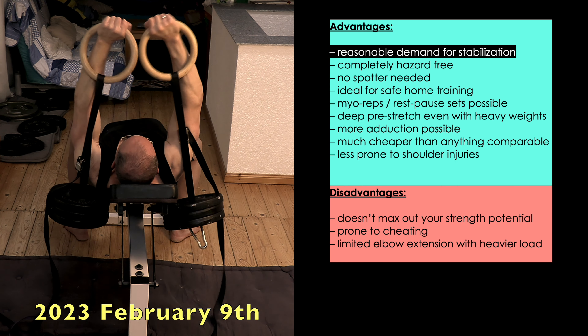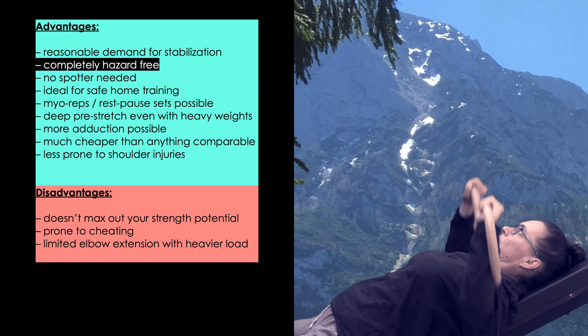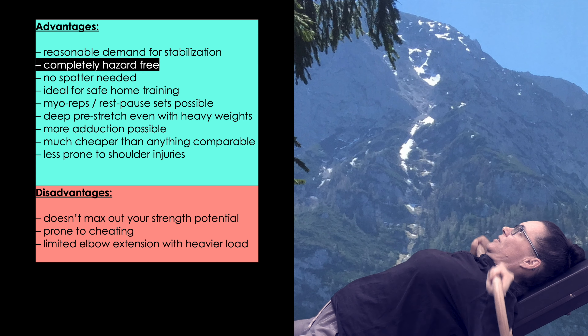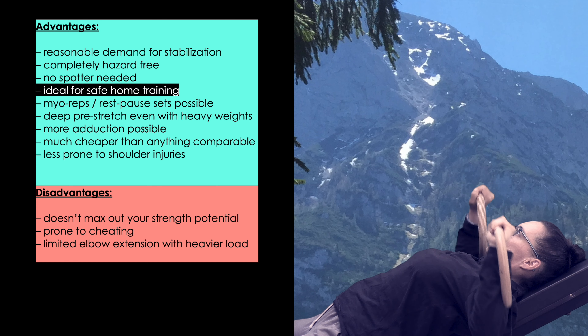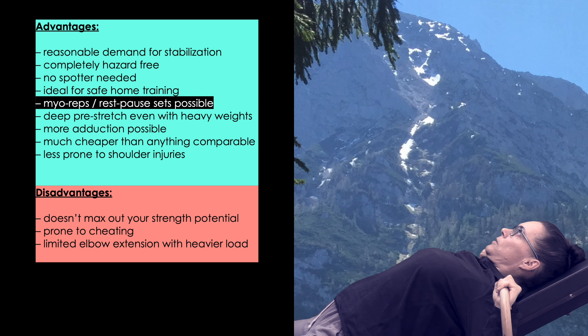My second point is even more important. Despite being a free weights exercise, the incline ring bell press is as hazard-free as any machine press, because there isn't even the tiniest chance the weight could hit you, even if you drop it right from the top position. This means you don't need a spotter, so you can safely train at home by yourself — and you can even incorporate intensity techniques like Myo Reps or Rest Pause Sets.